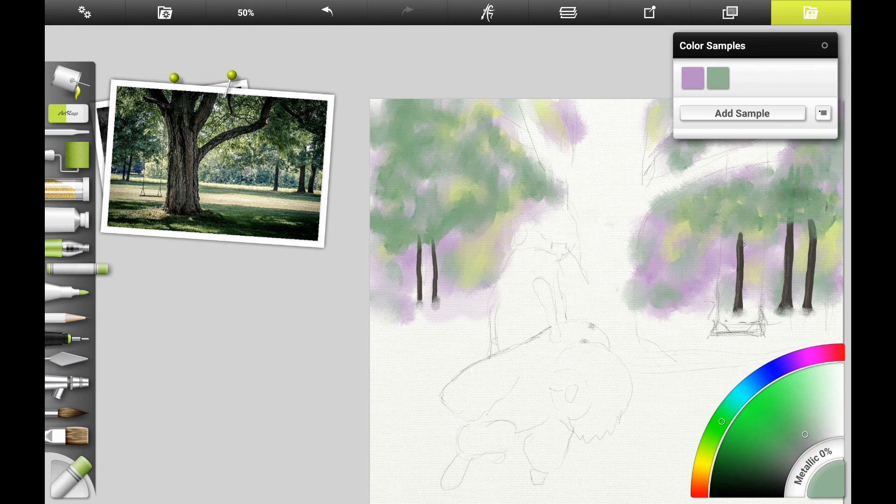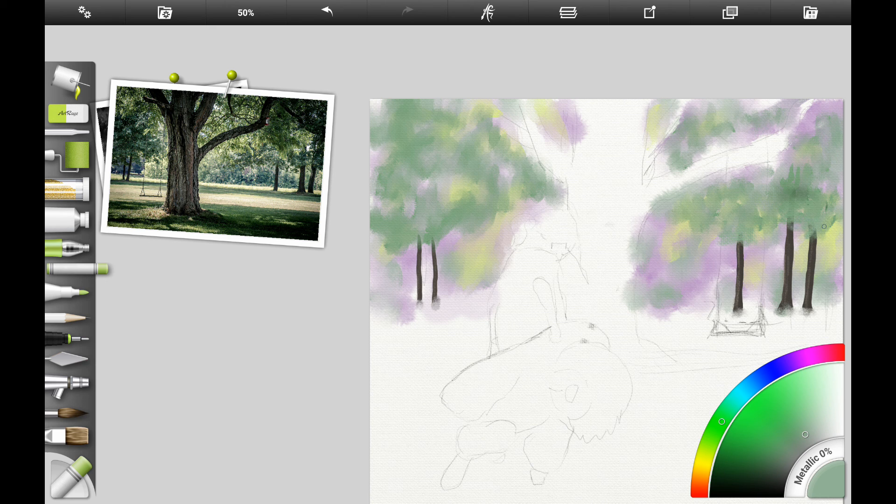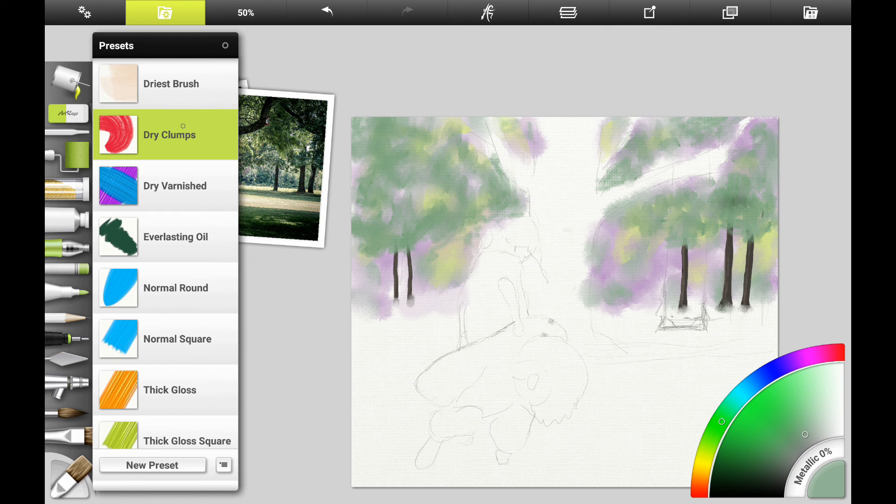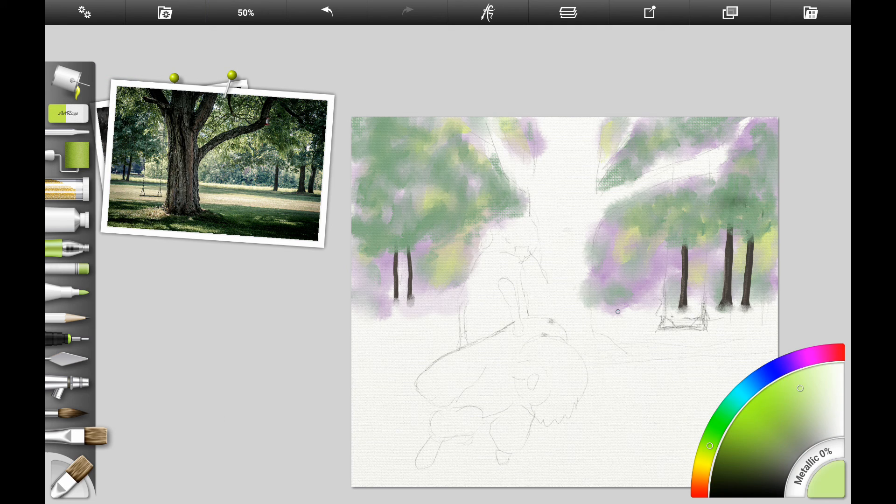We want it to resemble distant leaves but still not have big detail, because this is still in the background. I'm alternating between the blending brush and my main brush, and using a little bit of the pastel brush just trying to get the uneven textured look of the leaves. I like to do all these on different layers because if you mess up, you can go back and change some of these things.